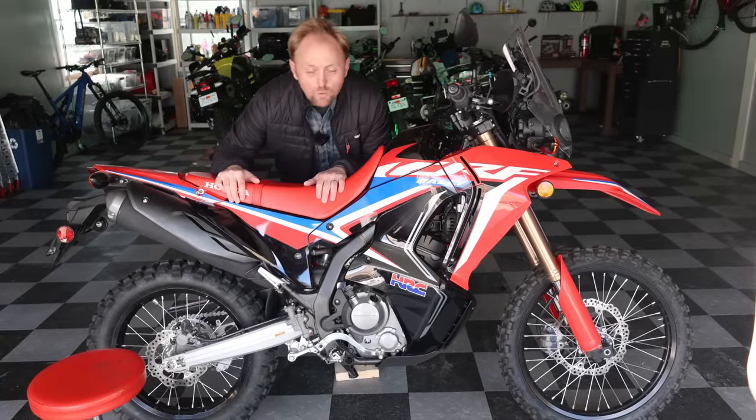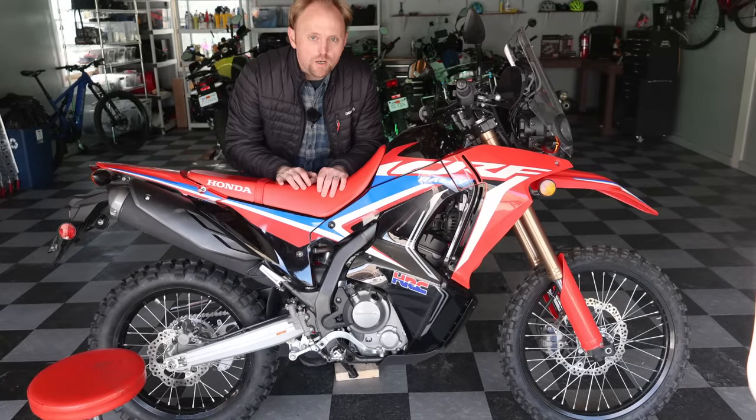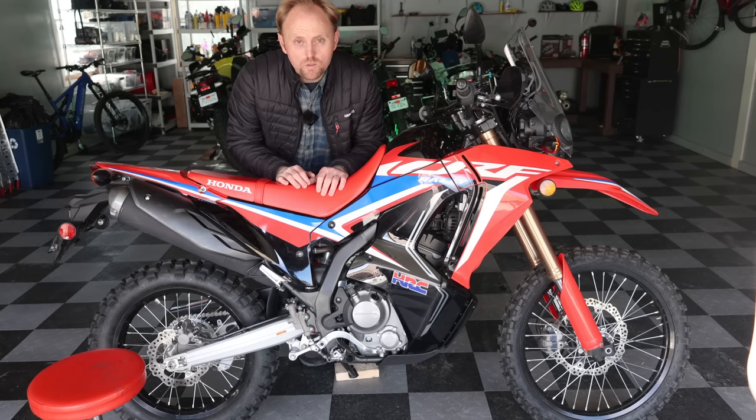Hello everyone, my name is Ian and you're watching Big Rock Moto. Thank you so much for tuning in today, and if you're new here and you like this kind of content, I hope you'll consider subscribing.